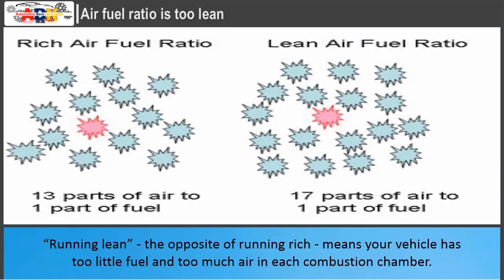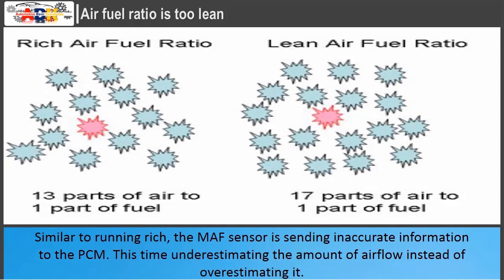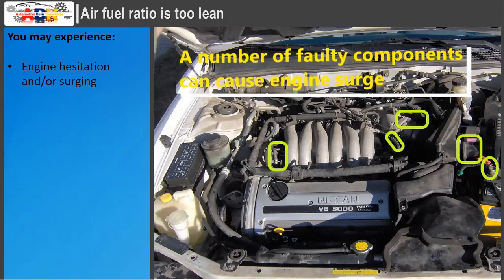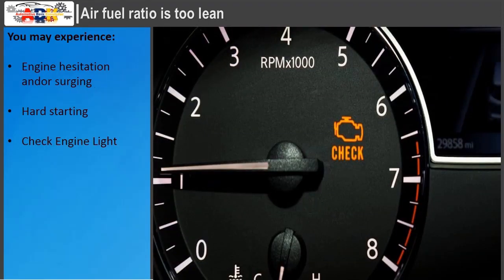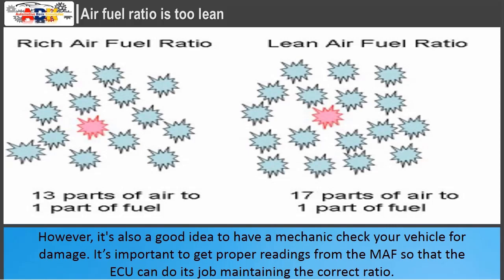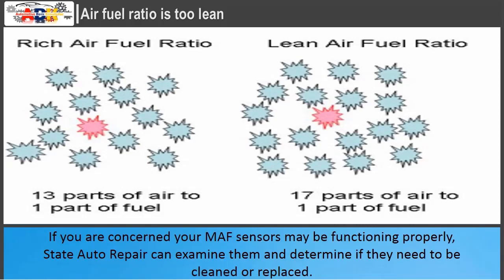Air-fuel ratio too lean: running lean, the opposite of running rich, means the vehicle has too little fuel and too much air in each combustion chamber. The MAF sensor is sending inaccurate information to the PCM — this time underestimating airflow instead of overestimating it. Although this may temporarily improve fuel efficiency, running lean for too long can seriously damage your vehicle. Symptoms include engine hesitation and/or surging, hard starting, and a check engine light. With many MAF sensor problems, cleaning the wires may be the solution, but it's also a good idea to have a mechanic inspect for damage.